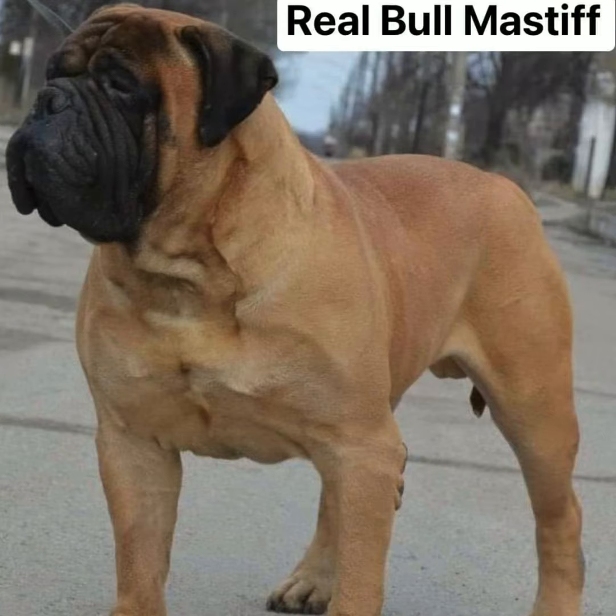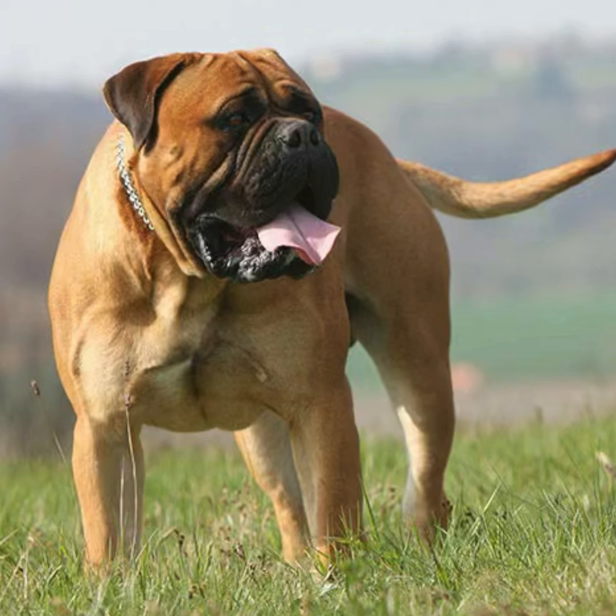The bullmastiff is a great dog for guard work and people protection. If you get the right dog and raise it the right way, you can't raise it as a couch potato. You cannot raise it as a chump like a lot of people do. We don't raise dogs to be a chump. We don't raise dogs to just get along.